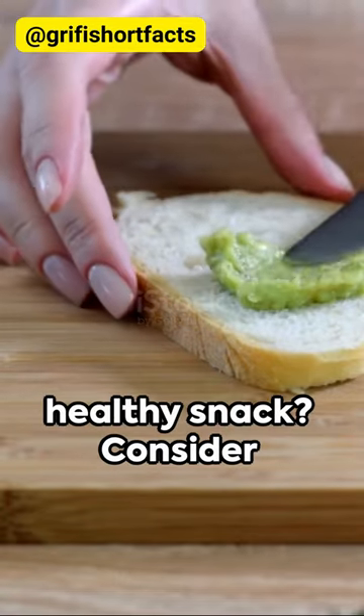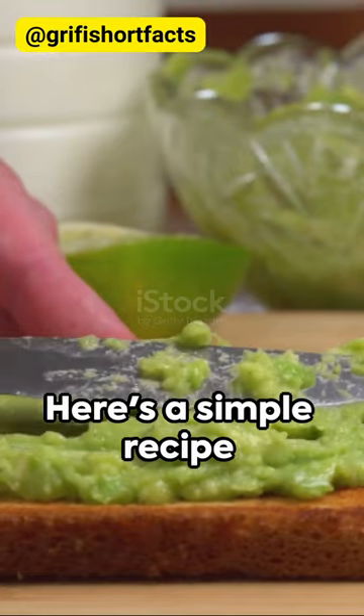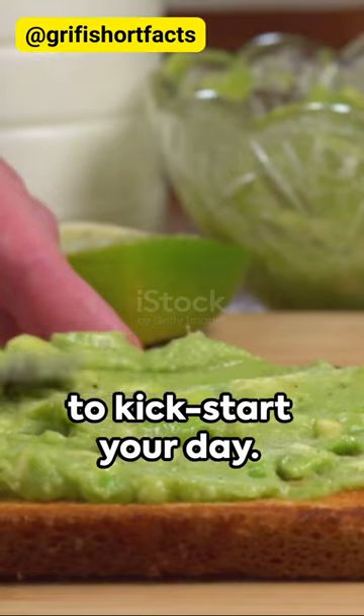Craving a quick healthy snack? Consider avocado toast, the superstar of breakfasts and brunches. Here's a simple recipe to kickstart your day.